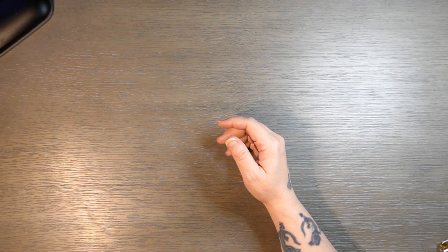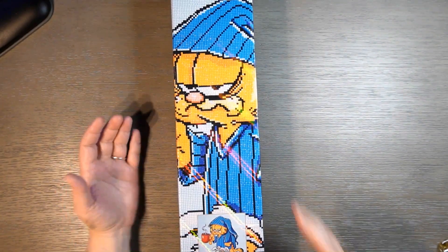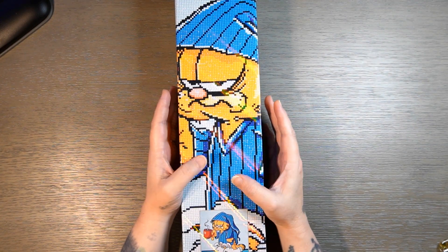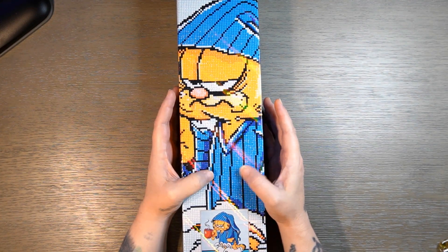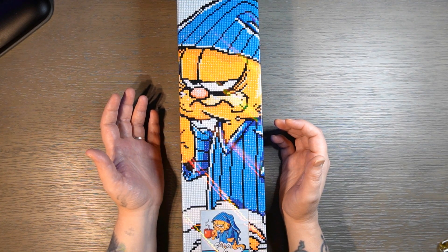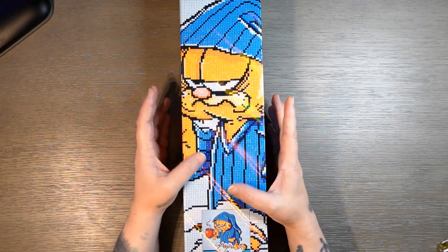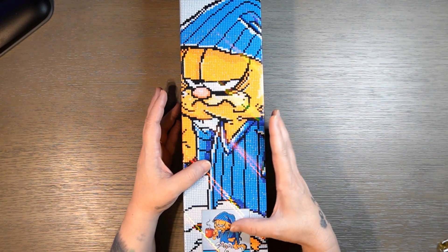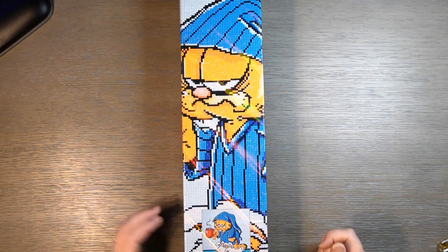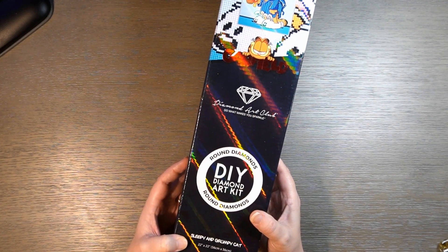Hello everybody, welcome back to my channel! Today we are doing an unboxing from Diamond Art Club and it is Garfield. I love Garfield so much — I grew up with Garfield. I'm one of those people that had the Garfield telephone and the Garfield soft animals, and I still love Garfield to this day. I think he's iconic, the cartoon's iconic. I have a couple of t-shirts, my husband got me one of them — you know, 'I don't do Mondays,' that kind of thing.